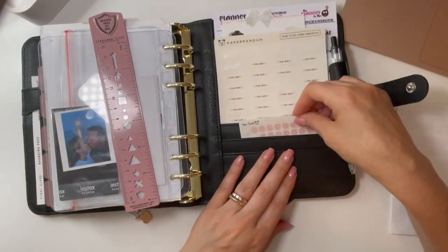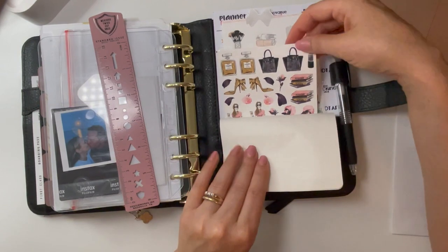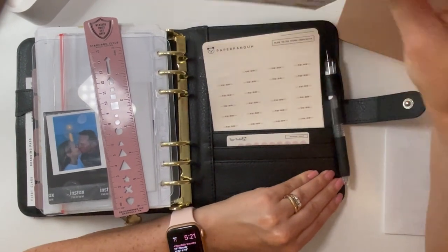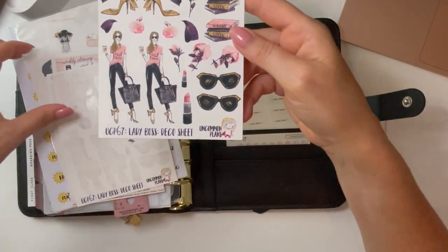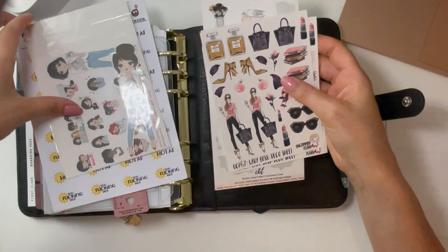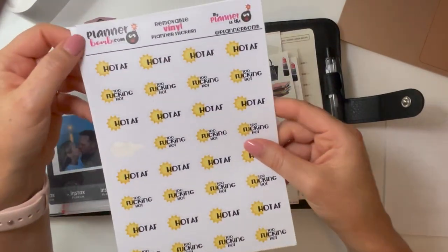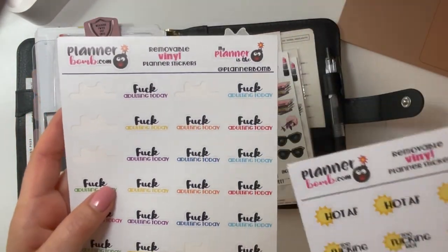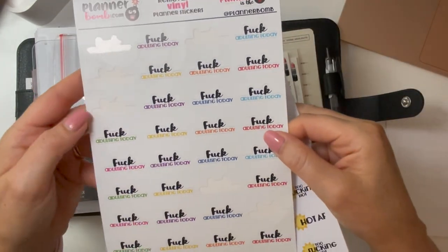And then more stickers — Paper Panda: important stickers, to-do stickers, teardrop stickers — I love Paper Panda. These are from the planner conference I went to in 2019 from Uncommon Plans, which I think are Canadian planner shops. They've just been sitting in my binder, so I'm bringing them to use for my planning. And from plannerbomb.com — vinyl stickers, the best quality. There's one that says 'F adulting today' in different colors for those days you're just not feeling it, and 'hot AF' since it does not feel like fall yet.